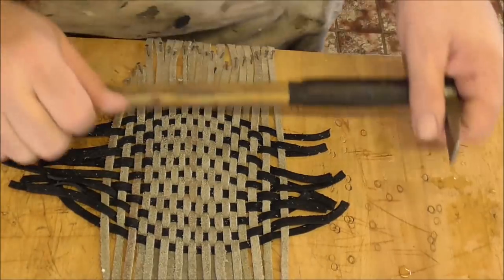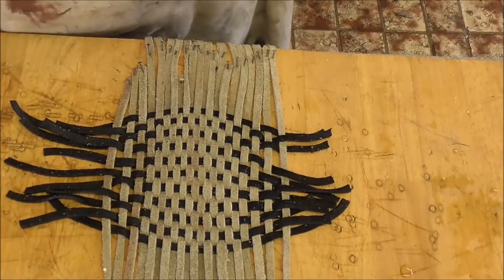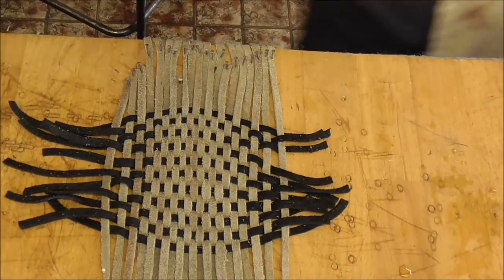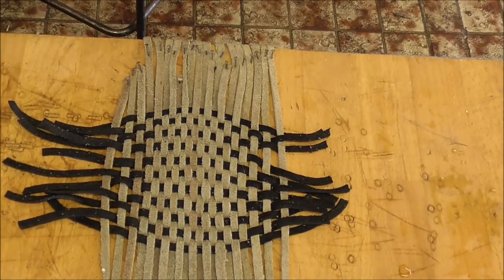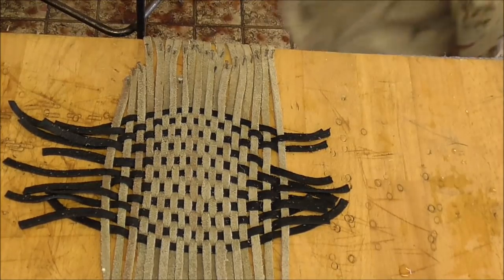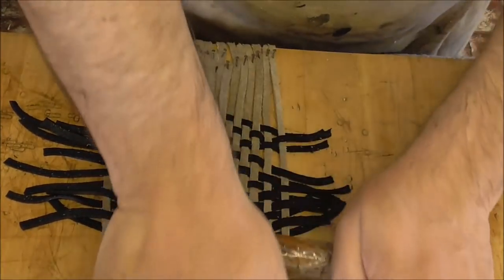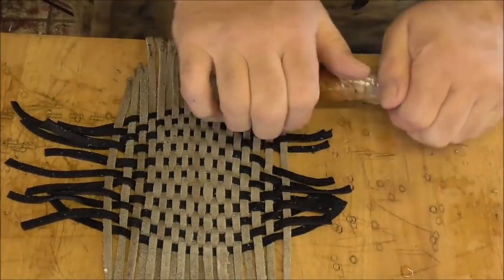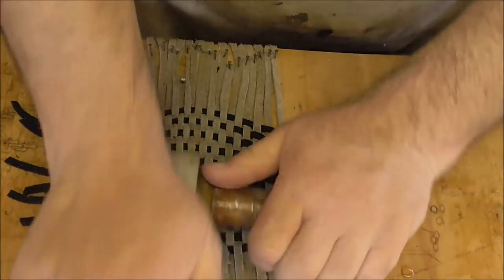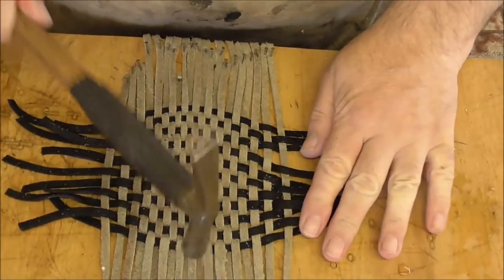The only other thing I would say you can do with this — get a rolling pin. When you've got it you might as well bake some cakes and send me some. Then flatten it down. The other way you can do it is simply get a hammer and tighten the fibres, loosen it all down.